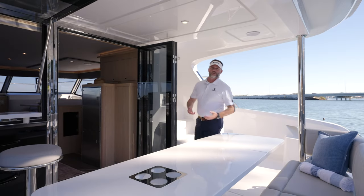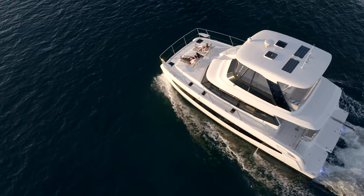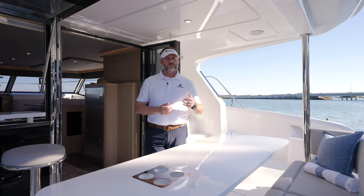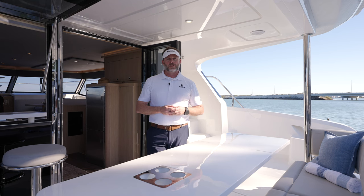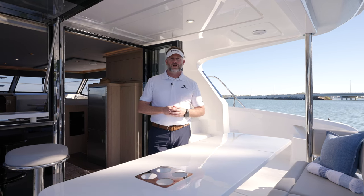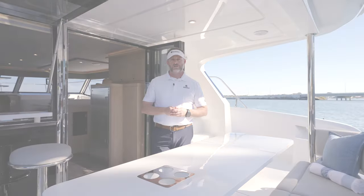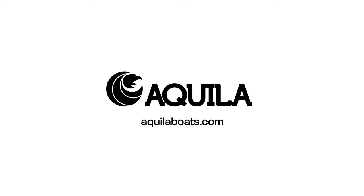Thank you for joining me on the walkthrough of the all-new Aquila 42 yacht. If you'd like to learn more, please visit your local MarineMax store. If you're an international client, please visit your local international Aquila dealer or learn more at AquilaBoats.com. Thank you for joining me, and I look forward to seeing you on the water.